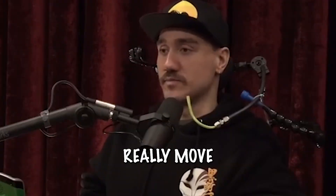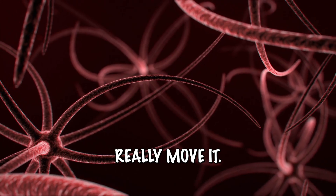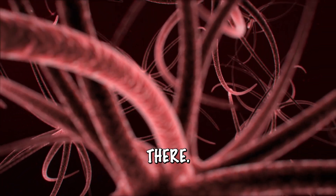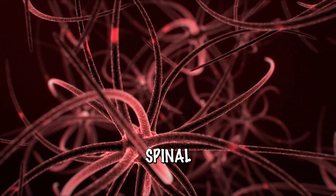I can't really move it. I have a little bit of movement in my hand, but I can't really move it. But the neurons are still firing, that intention is still there, so those signals are being sent — there's just a cutoff in my spinal cord.